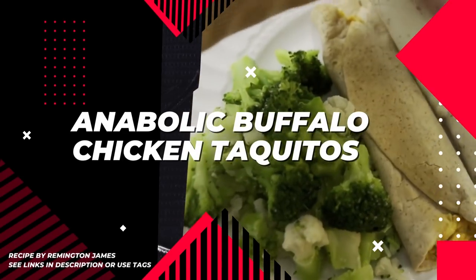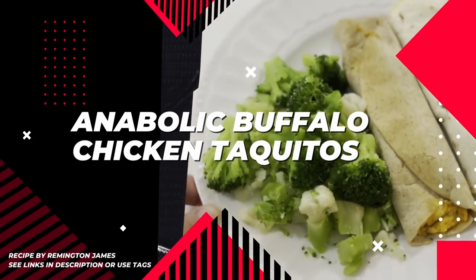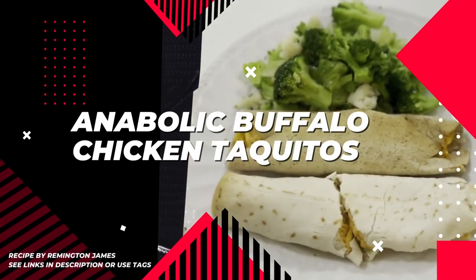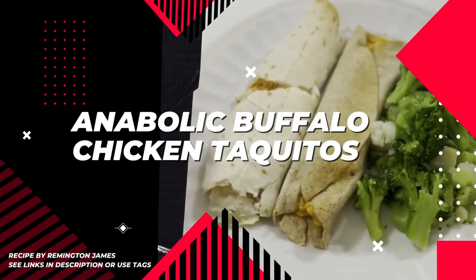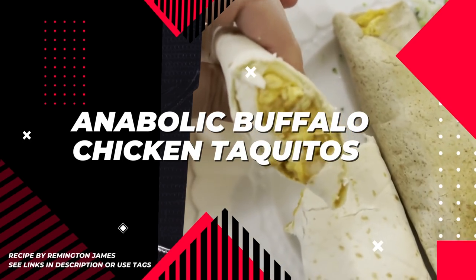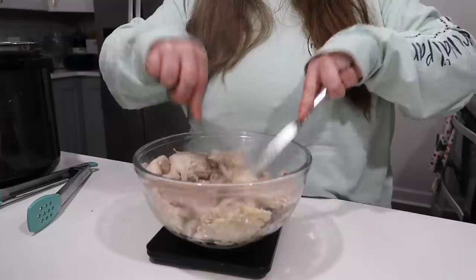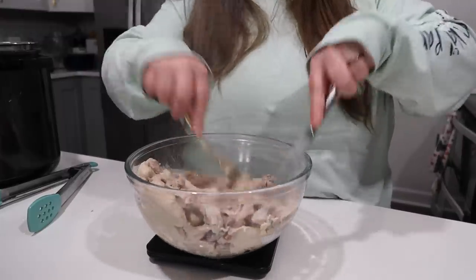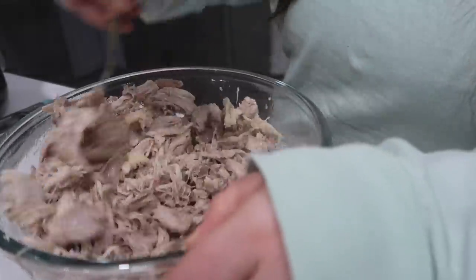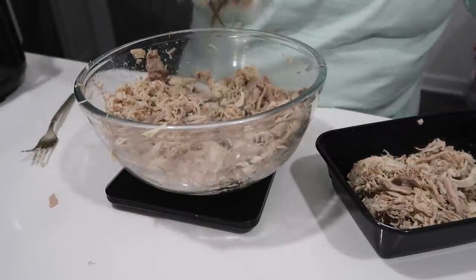And this, my friends, is the recipe that started it all — the anabolic Buffalo chicken taquitos. I have never eaten a taquito before, but YouTube recommended Remington James's video to me and I was like yes. I think I just searched anabolic recipes for meal prep or something like that. A lot of the Greg Doucette recipes don't meal prep very well — like the French toast, I want to make that fresh. But having meal prep is very important to me.